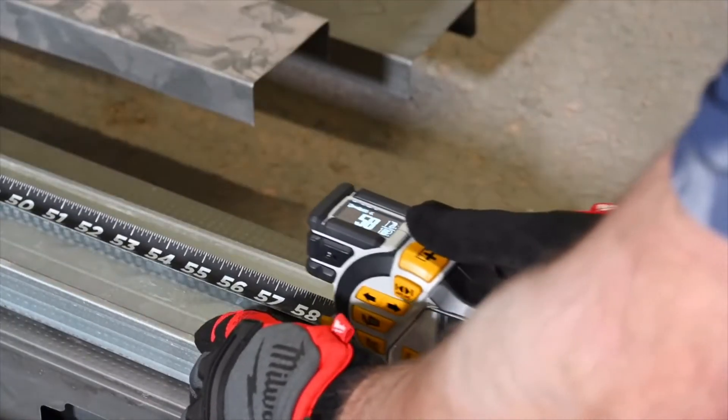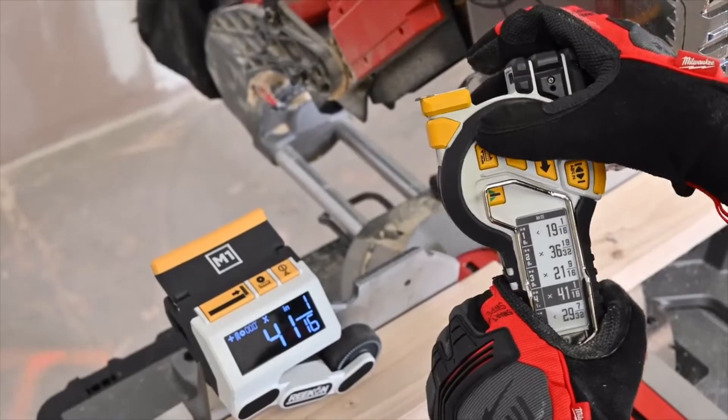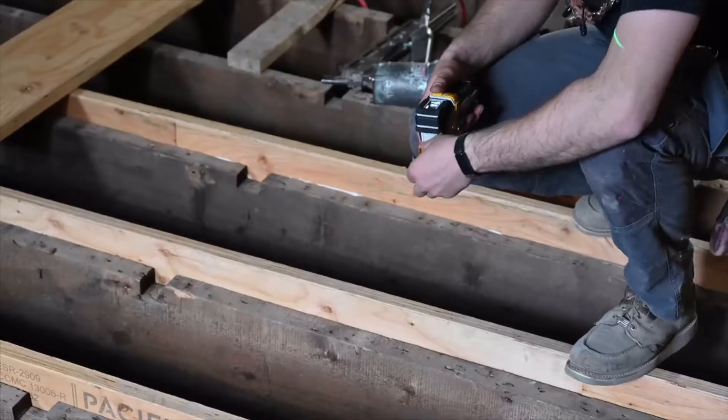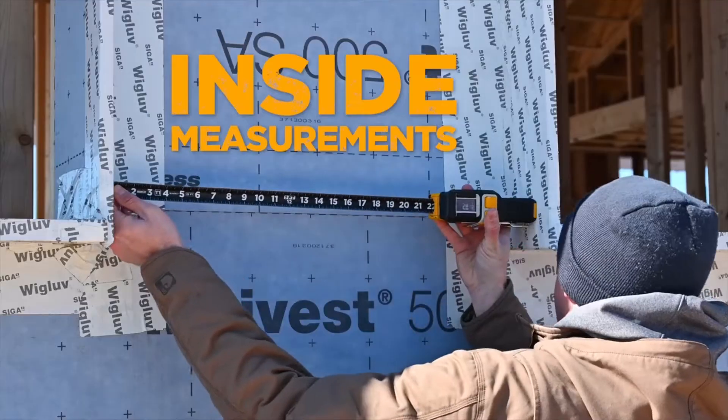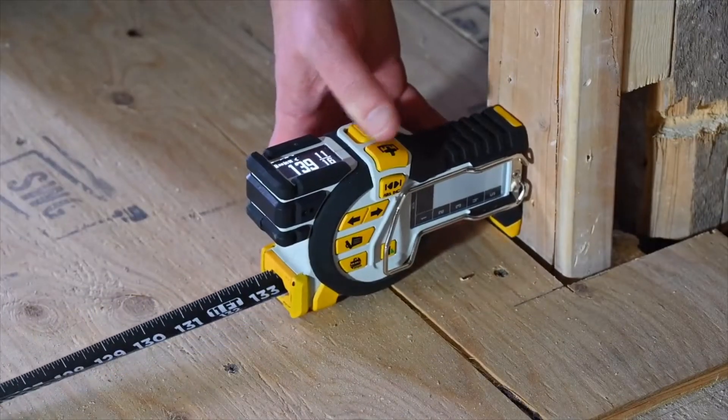With the click of a button, measurements are saved to a side-mounted, highly visible e-paper display. Requiring zero calculations, taking inside, center, and incremental measurements are never more than a button-click away.